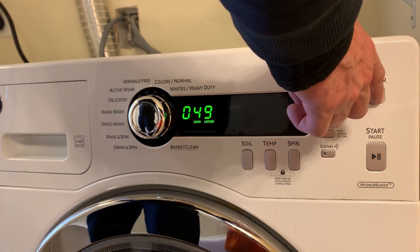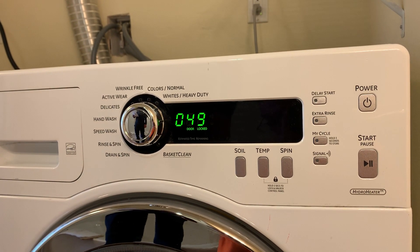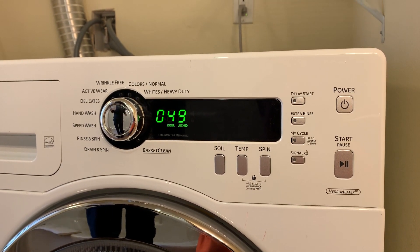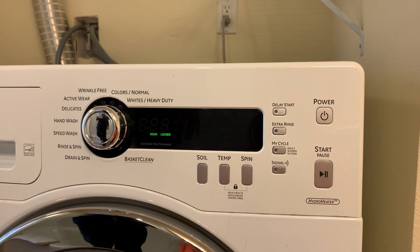I'm going to hit the Power button again and drain the water. I'm just trying to hurry this video along — trying to keep it under 10 minutes.